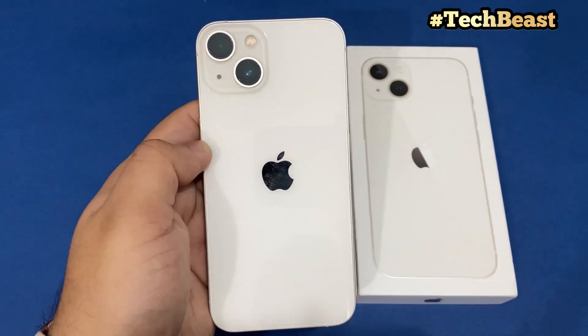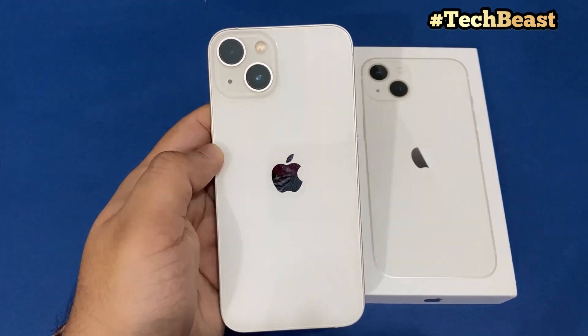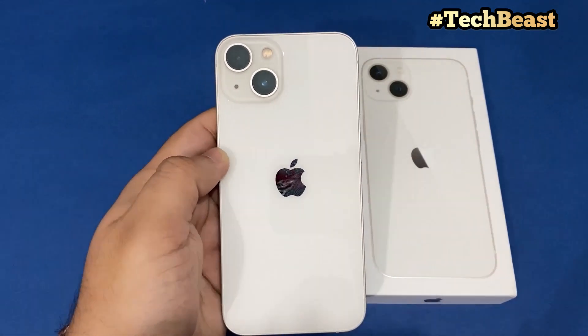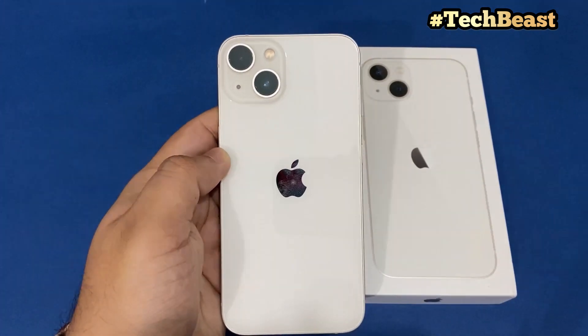At the purchase price, it becomes a value for money phone — our iPhone 13. The price of the iPhone 14 is not really justified, as it seems Apple just repacked it and dropped the iPhone 13 price again. But anyways, what can we do?